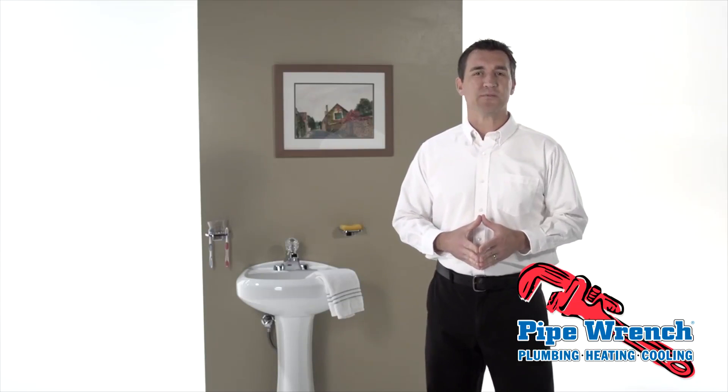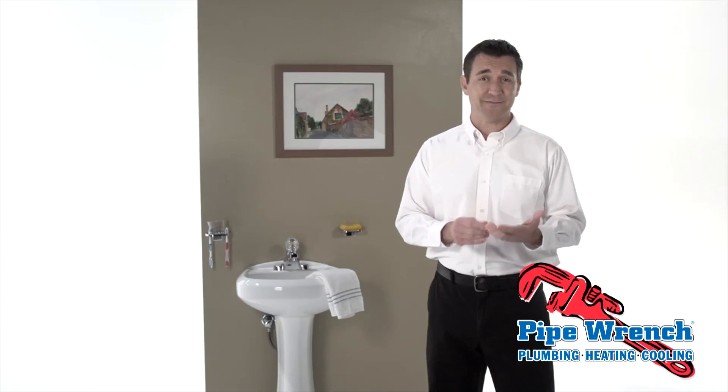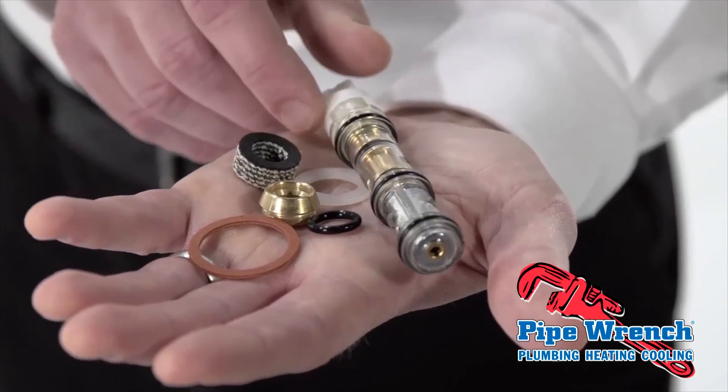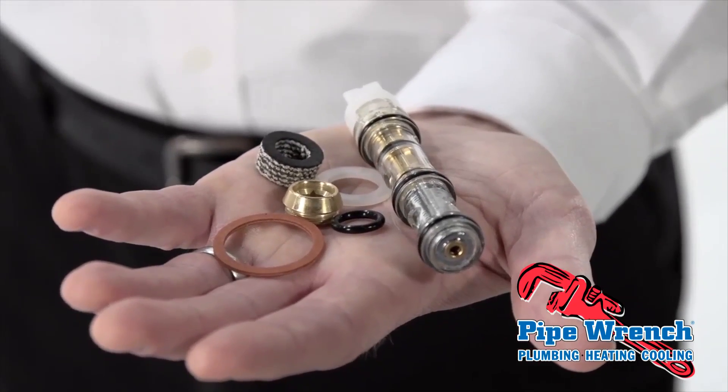The typical reasons for faucet drips include corrosion and mineral deposits on the internal parts and defective gaskets, o-rings, or washers. All of these parts are critical to the proper functioning of the faucet. When one part fails, the faucet leaks.